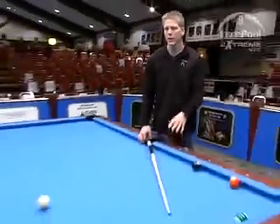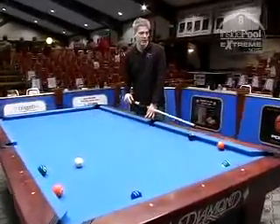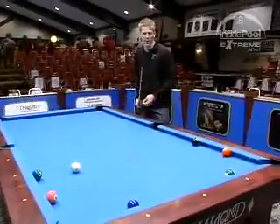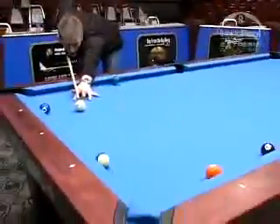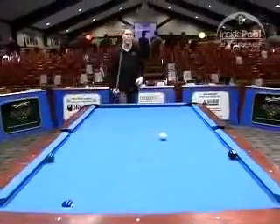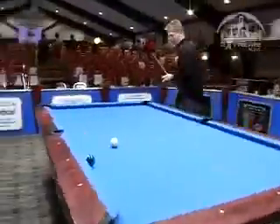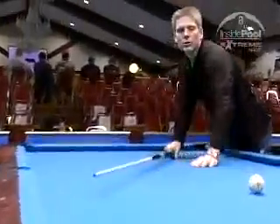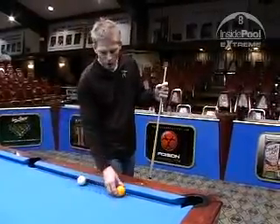Frozen balls stuck on rails are one of the toughest shots in pool for many players. Here's an exercise from the playing ability test in Germany — the PAT test. Start with six balls each frozen on the diamonds, leaving one spot empty, and try to run them out. If you run into any balls, that's the end and they don't count. Do that exercise three times, total up your ball count, and that's your score for that test. Shooting a frozen ball shot is touchy — you've got to make a very accurate hit so the ball runs along the rail and pockets.